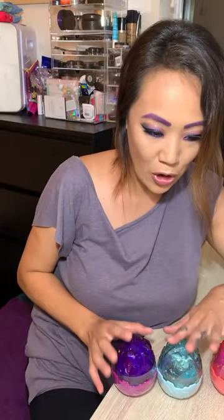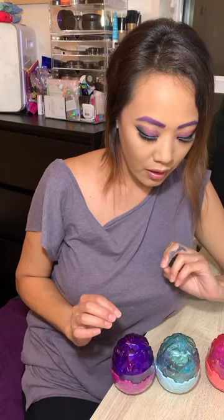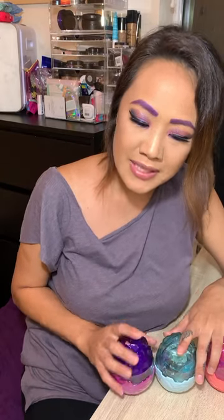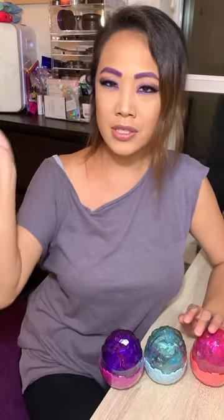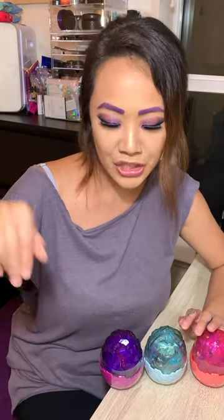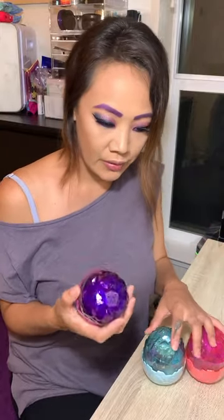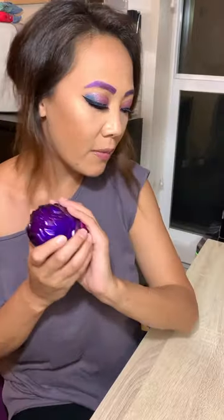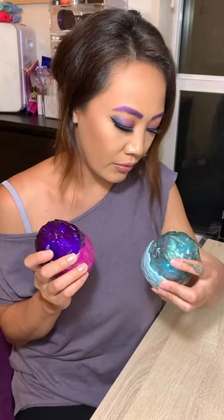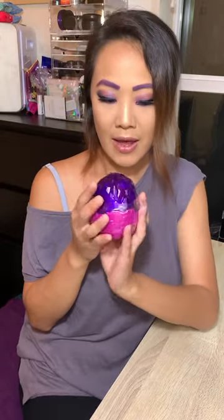Here they are — these eggs are so pretty, they're gorgeous and so cute! I'm excited to get into them. I don't know which one I want to open on camera. I think I'll just open one on camera and then do a quick flash at the end to show what all of them look like. I think I'm going to do the purple one.